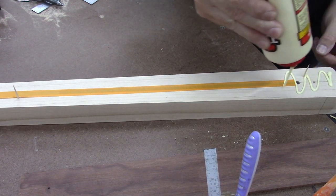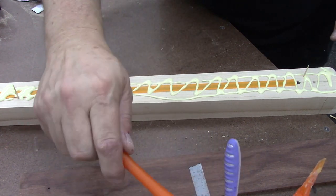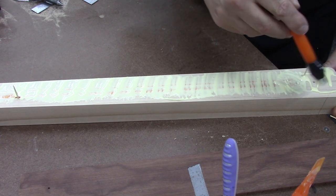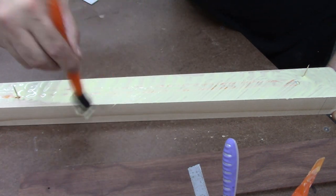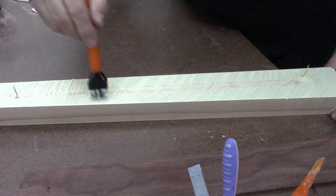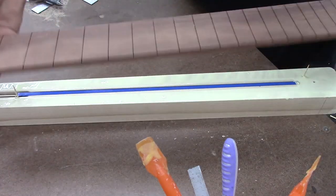We're just going to smear some glue on here. I like these silicone brushes because I keep them in some water and it just makes life easy. I really like to mash a bunch of glue into the end of the truss rod slot there — keeps it from wiggling around. Make sure I get glue all the way to the edge, and go back a couple times because the glue wants to pull back after you put it to the edge.